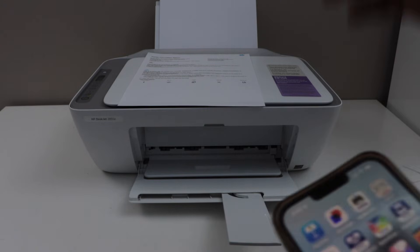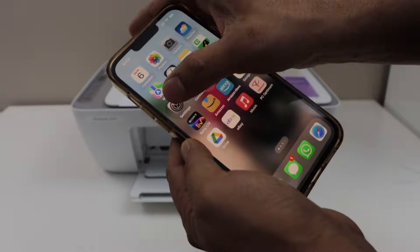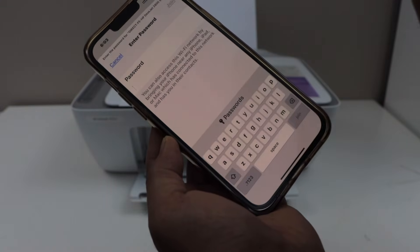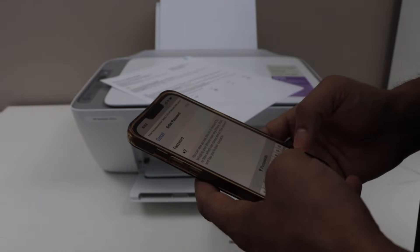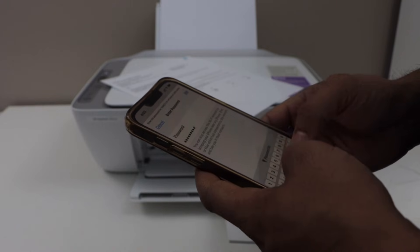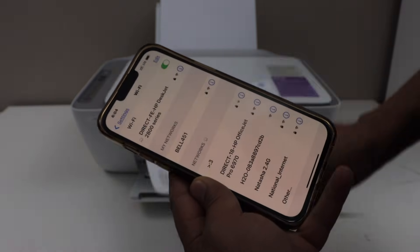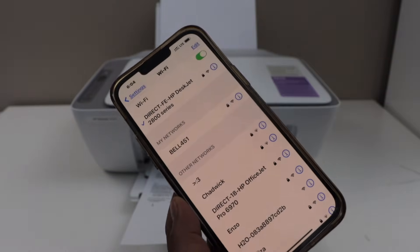The next step is to add this printer on your smartphone. Go to the Wi-Fi settings and select HP DeskJet 2800 series. Enter the password that is written on the printed page, then click on Join. The printer is now connected with the smartphone.